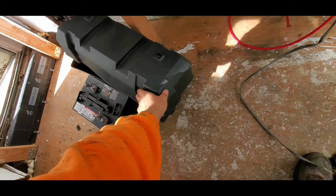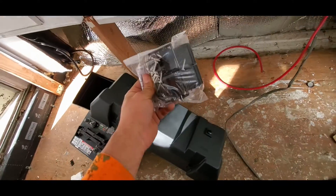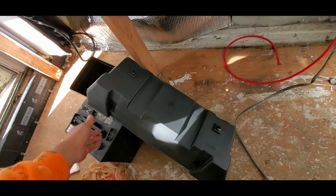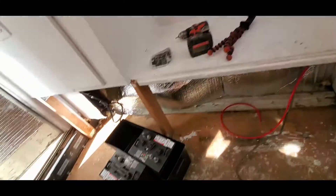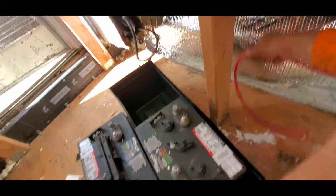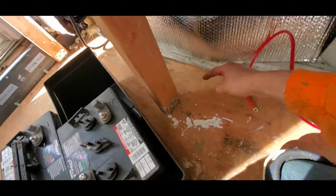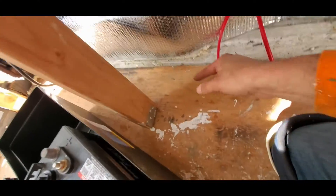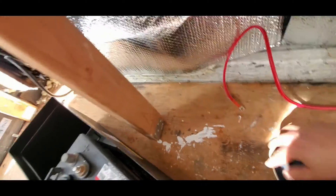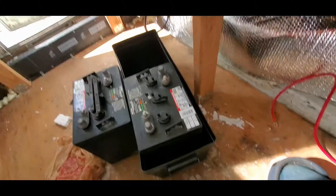We're gonna give this battery box a try — everything that you need. I think how I'm going to run this is the cable is just long enough to reach where I want it. I'm gonna mount the battery box right in here, and I'm just going to screw it in to the flooring so that it's hard mounted. Wired up.